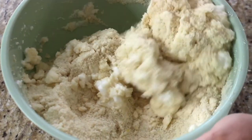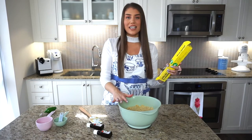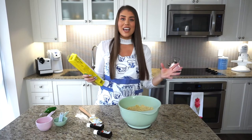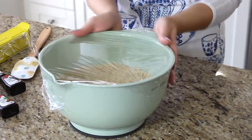Gently fold the egg whites in with a spatula or wooden spoon. Once everything is nicely incorporated, cover the bowl tightly with plastic wrap and put it in the fridge for at least one hour — you can even refrigerate it overnight. This helps the cookies get firm and easy to roll, and allows all the flavors to mingle.